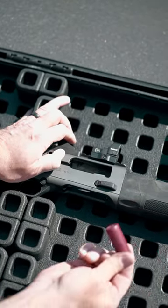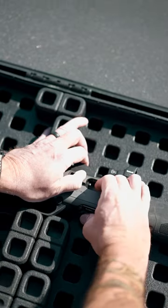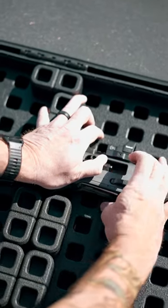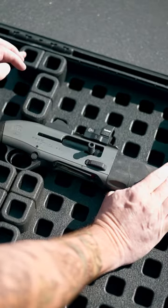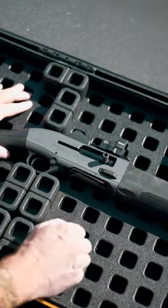And now I have to put this one on top and push that gate down and advance the bolt over the top of the shell. Make sure that it closes all the way. Seven in the magazine, one on top of the lifter, and then one in the chamber. That makes nine.